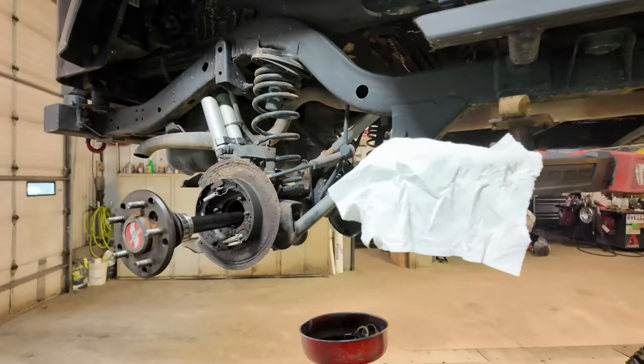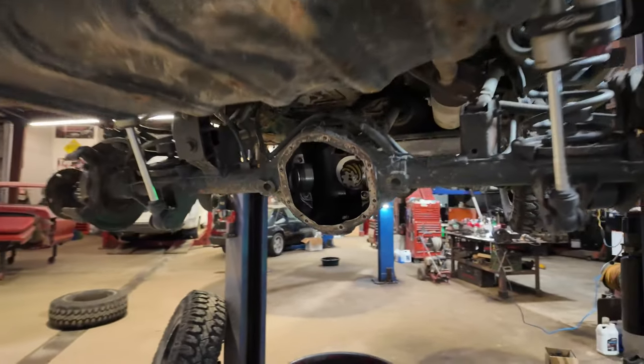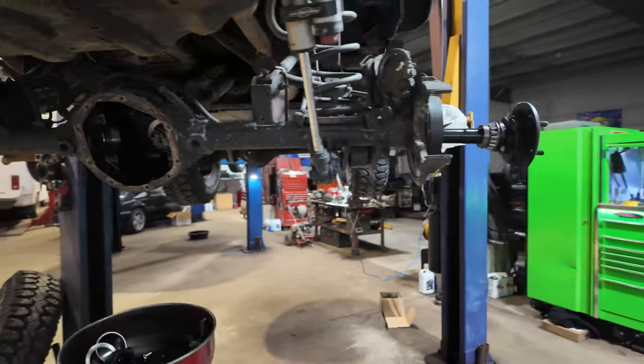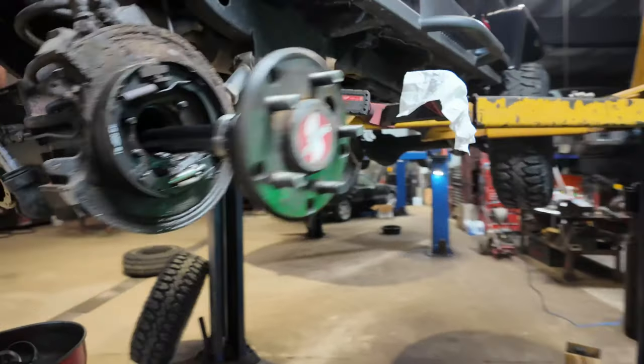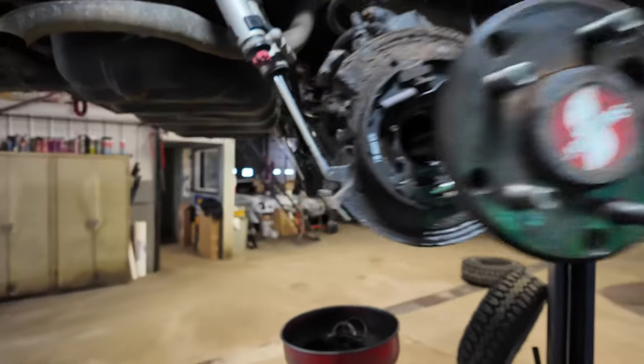I'm going to go ahead and put it back together. This is going to be a quick little video explaining my screw-up, which happens — we can't all be perfect, but it's part of building things and learning new things. I think I'm going to leave the carrier out, just leave it in the back, put the axles back in, put the brakes back together, and back it out. I'll get the proper one ordered this week and hopefully it'll show up by next weekend so I can start this all over again. Hope you guys enjoyed this quick little video and we'll see you next time.